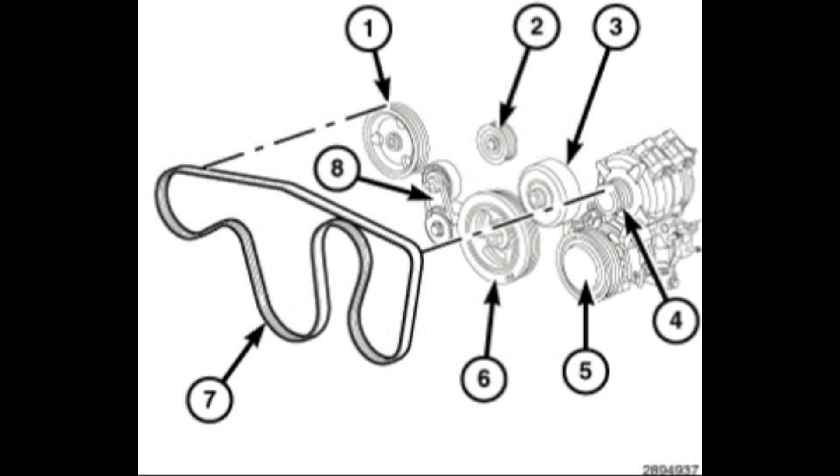All right, as promised, here's your belt diagram showing you where to route the belt. Just take your time, follow the procedure. It's pretty cut and dry.